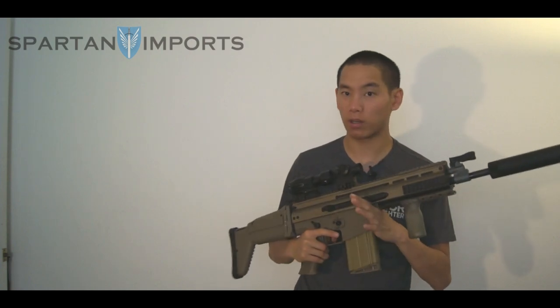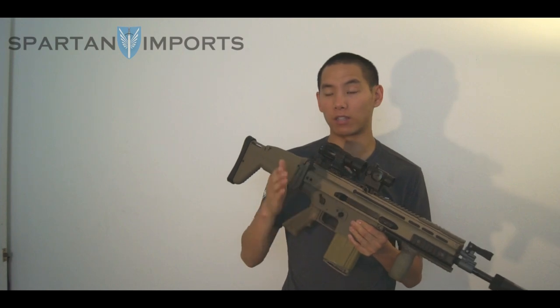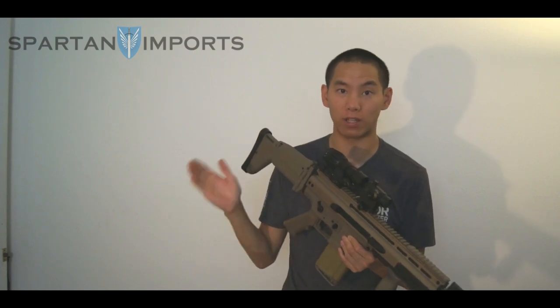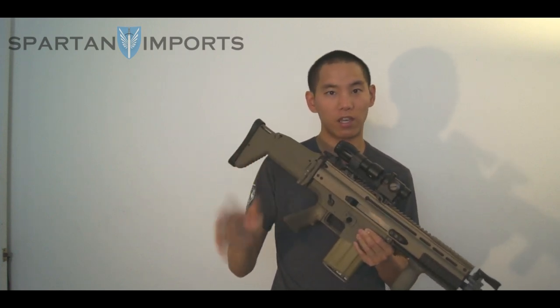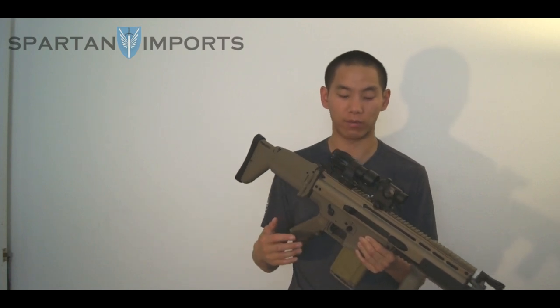Spartan Imports is more or less the exclusive distributor for what was known as AMP, which is now going to be fully rebranded as Spartan Imports. So it's all the same optics, but it's all going to be coming straight through them with Spartan Imports branding. Key thing to note: when you start seeing new AMP products come out, that's who it's going to be coming from.